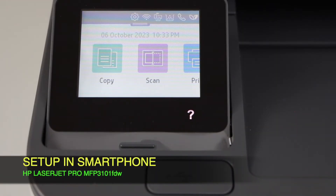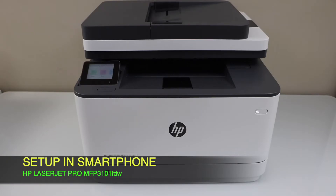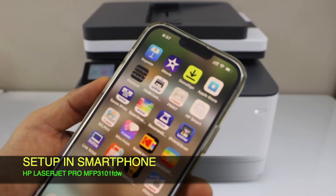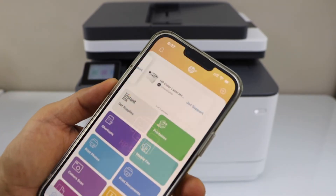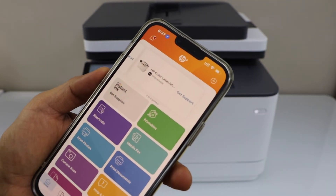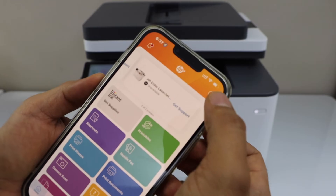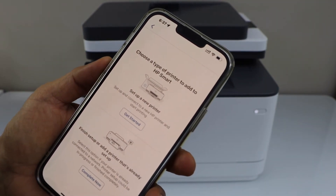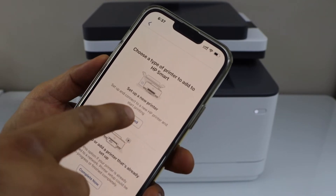Let's add this printer to a device for wireless printing and scanning. I'm going to add this printer to a smartphone — you can use an Android phone or iPhone. Go to the HP Smart app; you can download this app from the app store. In the app, we have to add the printer, so click the plus button on the top, select the first option, set up a new printer, and get started.